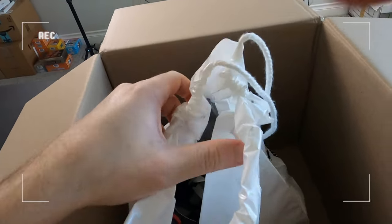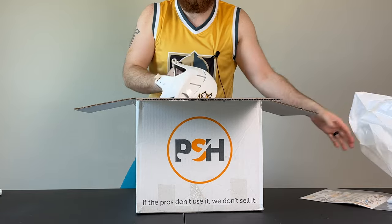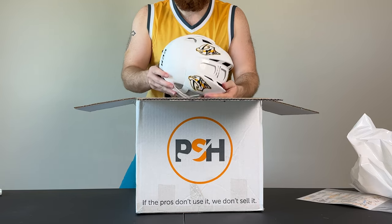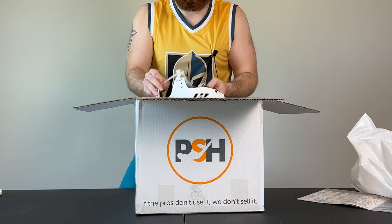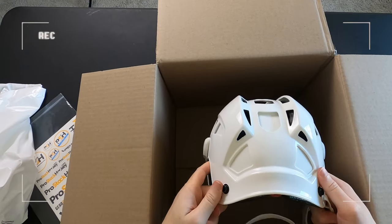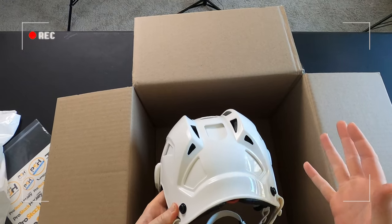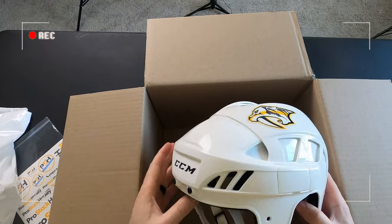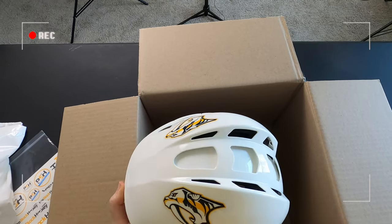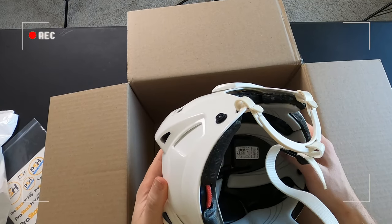Getting to the best part of it — what I got here is a pro stock helmet. It is the CCM — I believe it's the 8k, let me make sure of that. And you can see I actually got a pretty good deal on it, because it doesn't have the actual stickers, which for youth hockey players you have to have those stickers or the ref will actually not let you play — that is a requirement. But this is, as you can see, a Nashville Predators pro stock version, size medium, Reebok 8k helmet.